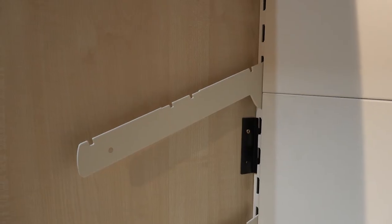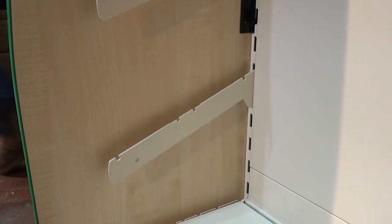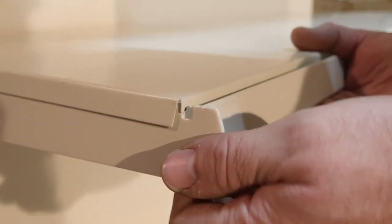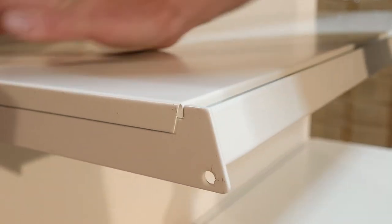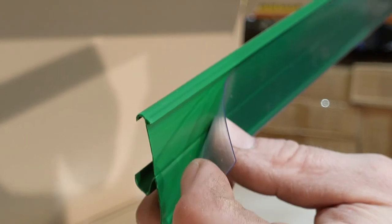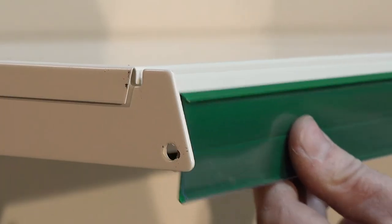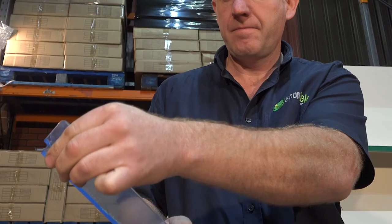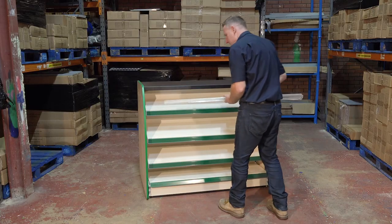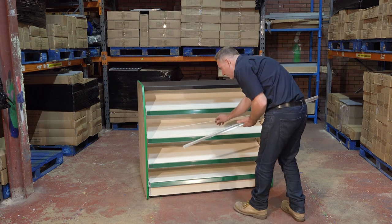Install the shelf brackets at an angle into each upright. Add each shelf, ensuring the lip goes over the top of each bracket. Add a ticket strip to the front of each shelf — the clear plastic front should open at the top. Peel the plastic film from each side of the acrylic front risers, then slot the risers into the groove at the front of each shelf.